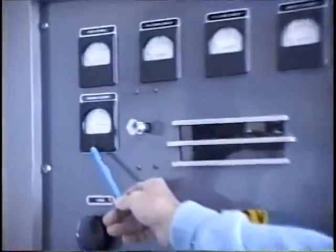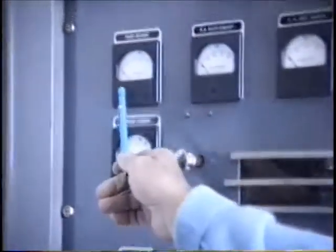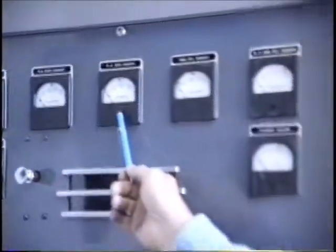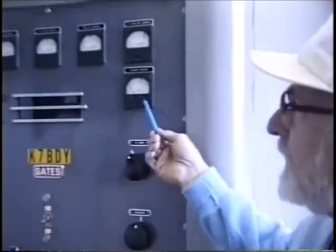The meters up here: we have antenna current, which is switched in and out by this switch. We have plate voltage meter, plate current, PA grid, modulator plate current, RF driver, and filament voltage.